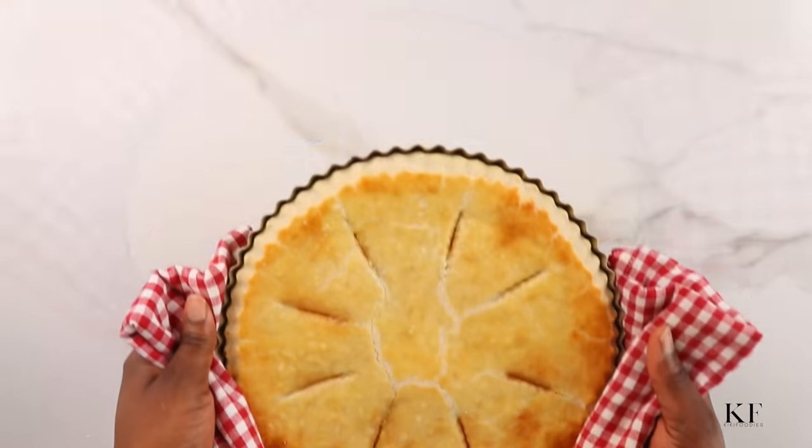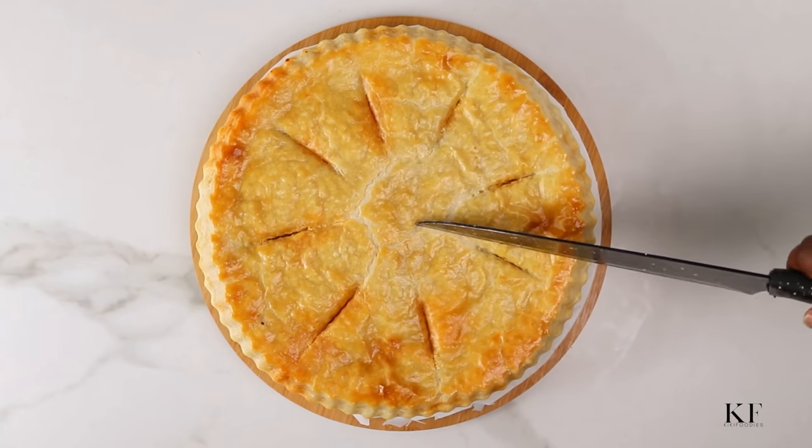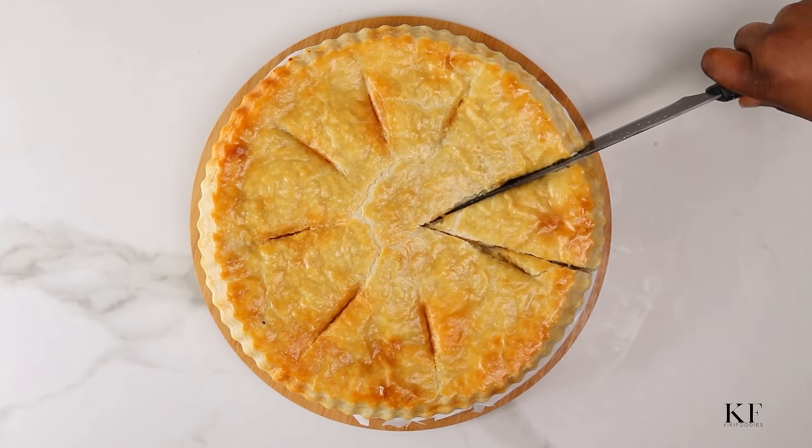Hi everyone and welcome back to my YouTube channel. Today I'm going to show you how I make this absolutely delicious deep dish meat pie. If you want to see how I made this, please keep watching.